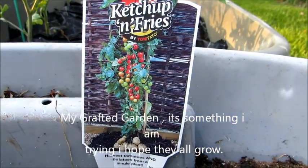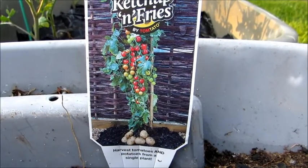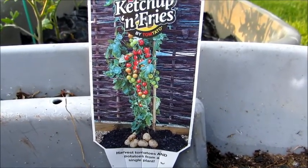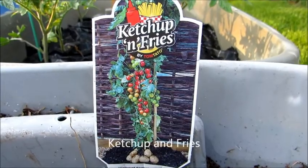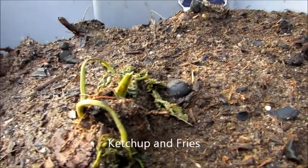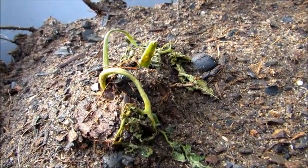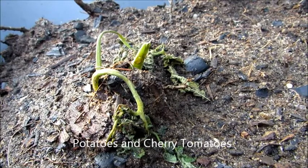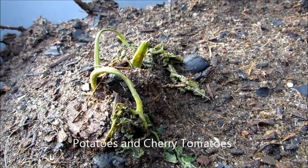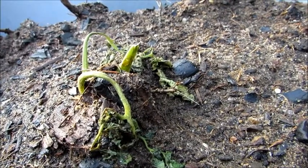This is my grafted potato and cherry tomato plant — it's called 'Ketchup and Fries.' I just bought this. Check it out; it looks a little shabby — that's the way it came out of the package. I'm hoping it's gonna grow, but this is gonna be cool: potatoes and cherry tomatoes.